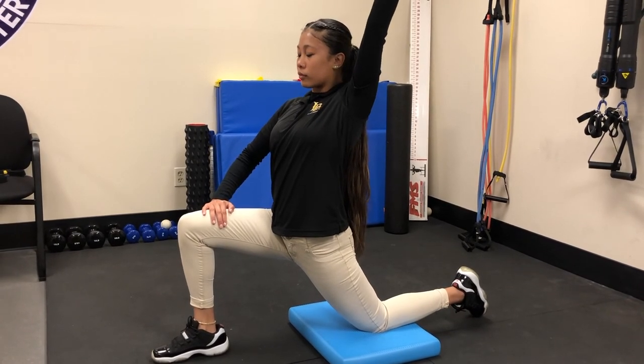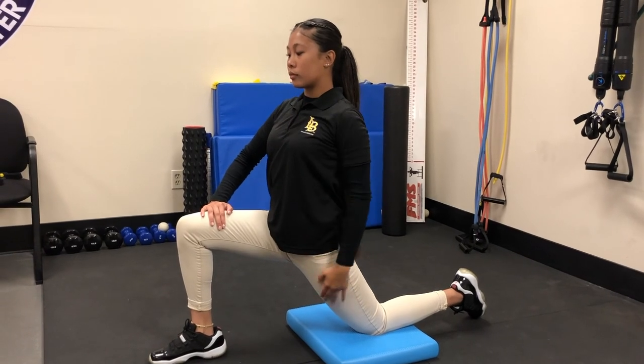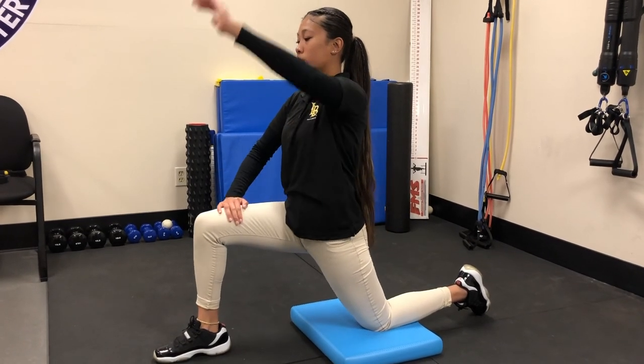Lifting the arm definitely increases the stretch in that hip flexor — the upper thigh area. Both variations can be held for 20 seconds, and this will improve your score for sure. It's a good stretch as well.